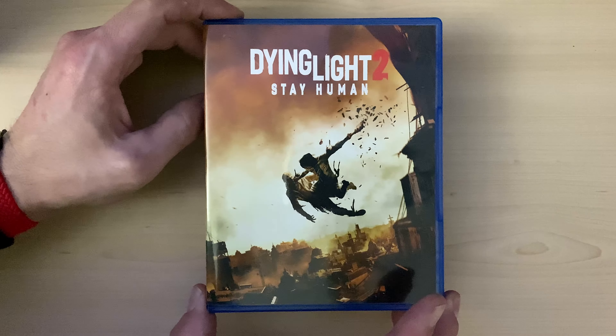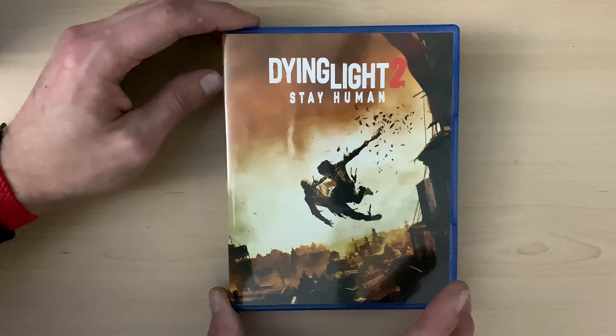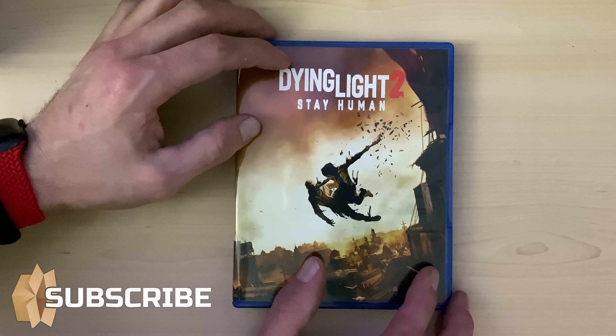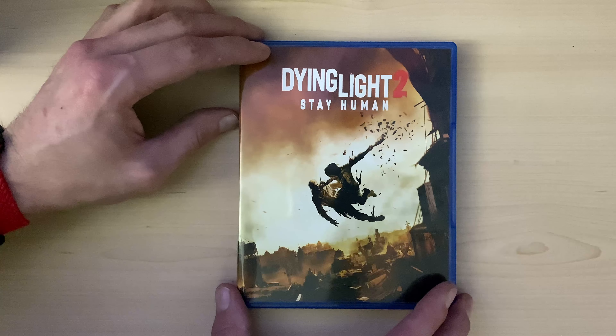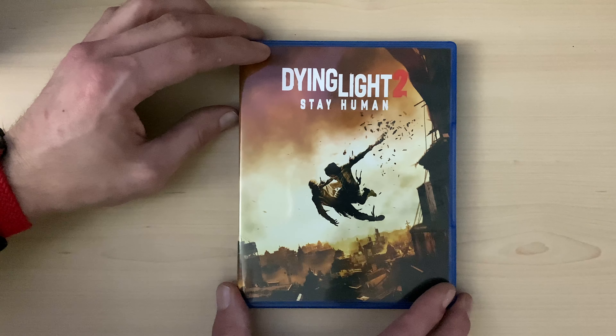So that is Dying Light 2 Stay Human — hope you enjoyed this unboxing video. Links will be down below for the PlayStation 5 and of course the Xbox and possibly the PC. Let me know in the comments if you'll be picking this game up. Don't forget to smash the like, subscribe to the channel if you're new, and I'll see you all in the next video.